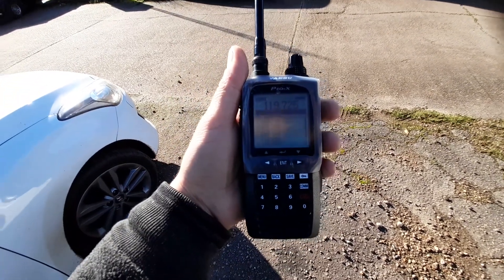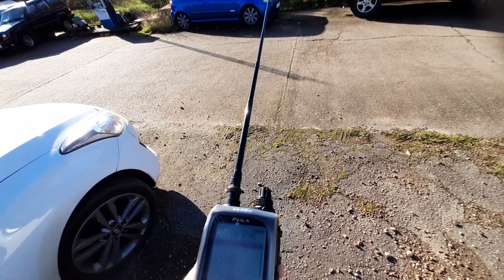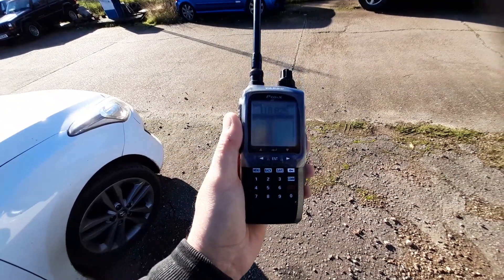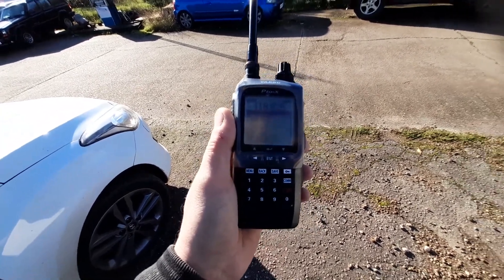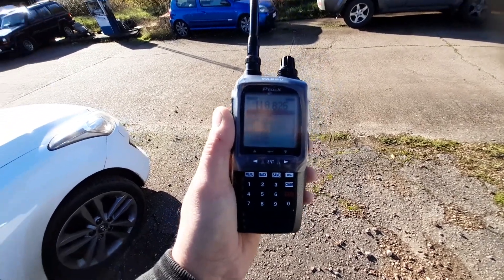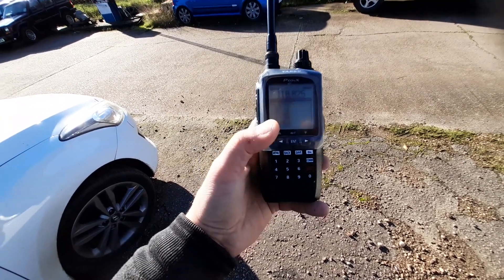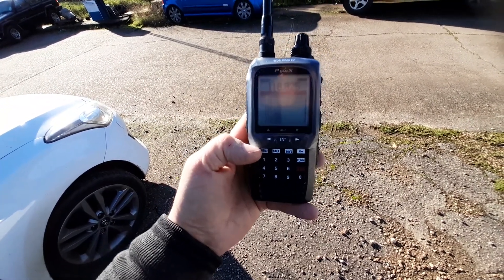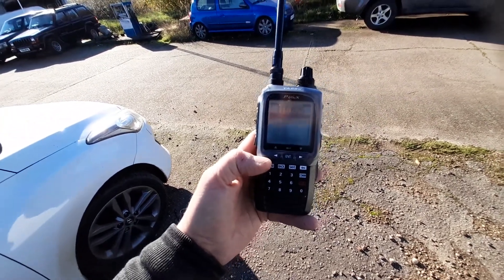Let me just compare this to the video we made for the IC24. It seems similar. I do have a feeling that the IC24 might be a bit better, though I'm not sure yet. We'll do some direct comparisons. The problem with airband is that they're not often transmitting.